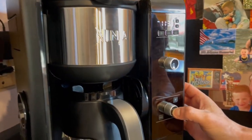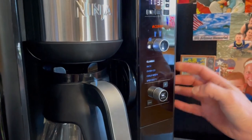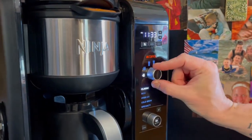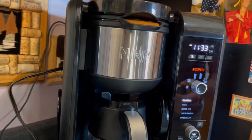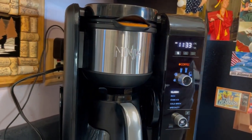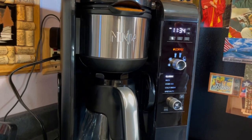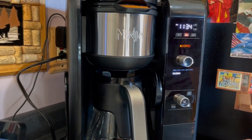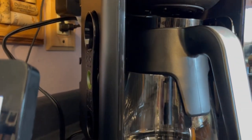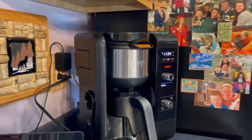Put that in there, press the start select dial. Power — there we go. This is a nice-looking display. We're supposed to do an entire batch of plain water just to cycle it through and make sure everything is clean. I think we just go with classic and start. Are you hearing sort of a high-pitched noise? Yeah.